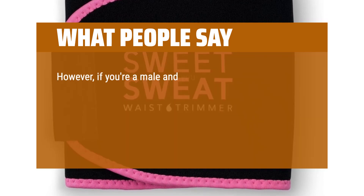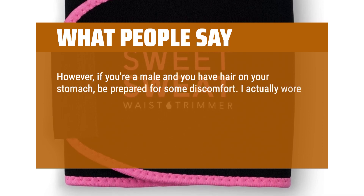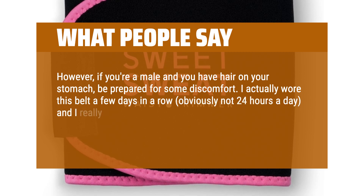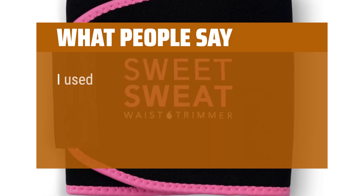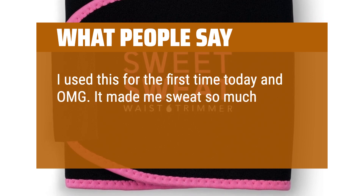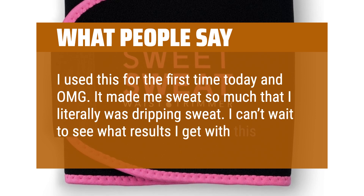However, if you're a male and you have hair on your stomach, be prepared for some discomfort. I actually wore this belt a few days in a row, obviously not 24 hours a day, and I really had some itchiness and the area was slightly painful. I still would recommend the product though. I used this for the first time today and OMG — it made me sweat so much that I literally was dripping sweat. I can't wait to see what results I get with this.